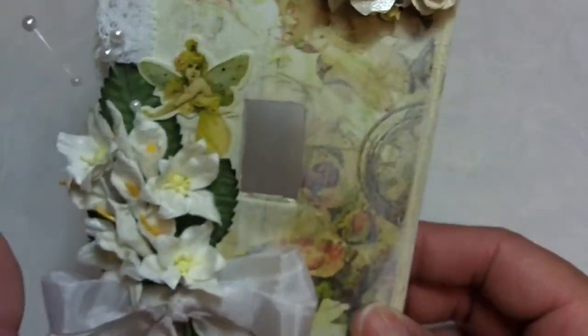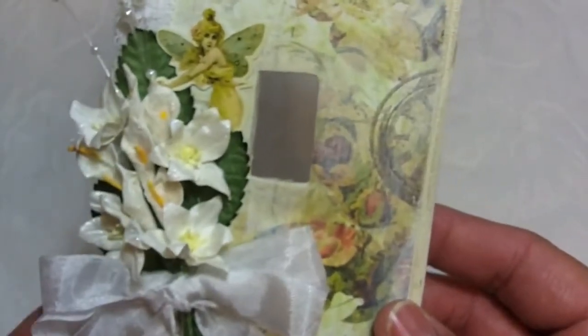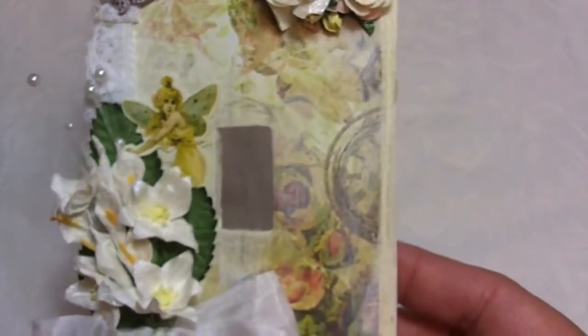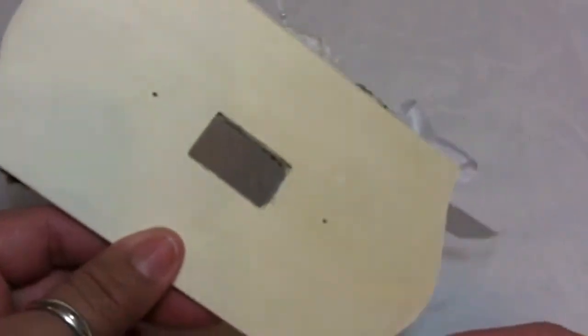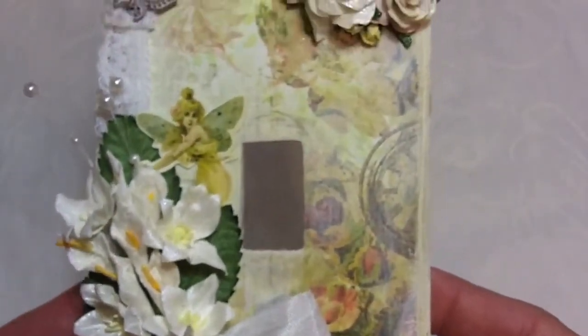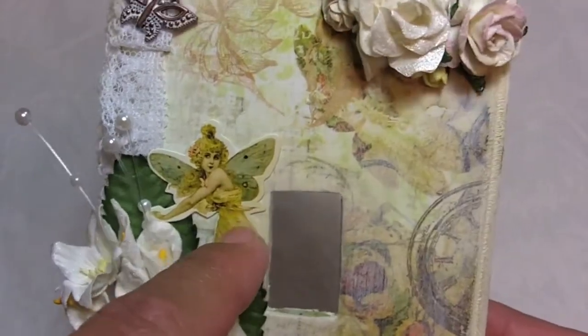I made this switch plate which is supposed to be for my craft room. I have just the regular old plastic ones from Home Depot or Lowe's. I saw this at a craft warehouse not too long ago, maybe a month ago, and I picked it up — it looked just like this. It doesn't come with any screws; it's just the piece of wood because you use the existing screws already on your switch plate. I used Pink Paisley's Butterfly Garden paper — just a scrap since it's a small piece — to cover it, and one of the fairies from the ephemera package.